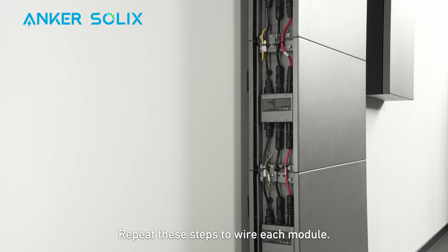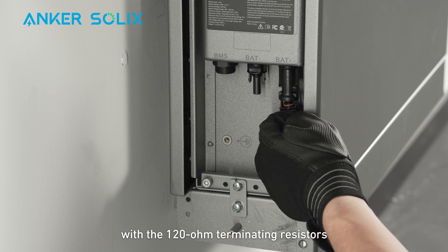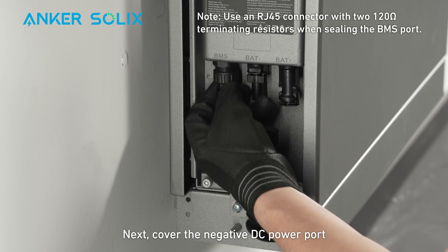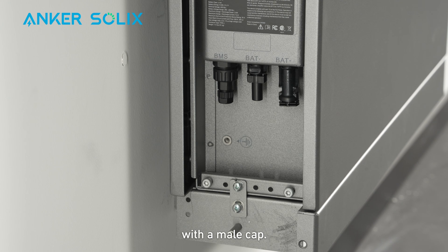Repeat these steps to wire each module. Insert an RJ-45 connector with the 120-ohm terminating resistors through the bottom of the battery and connect it to the BMS port. Next, cover the negative DC power port with a female cap and cover the positive DC power port with a male cap.